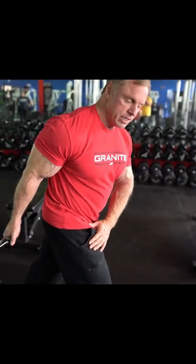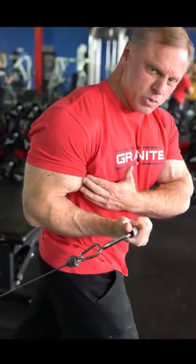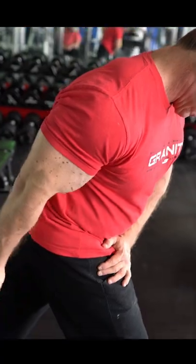Get a real good stretch and curl up, squeeze real hard. But make sure you get that stretch — let it come back and stretch.